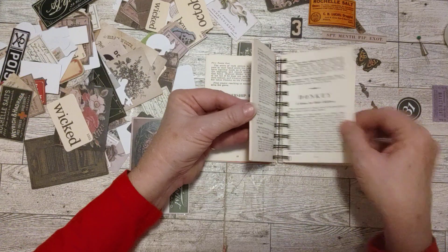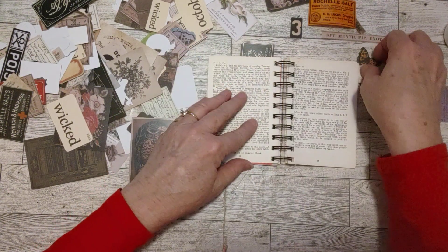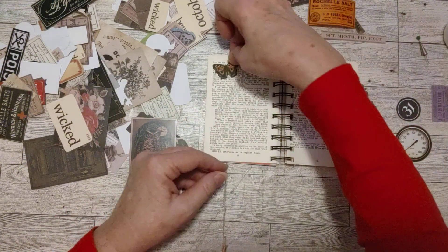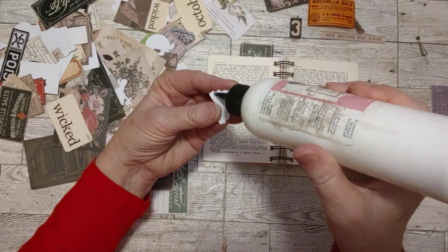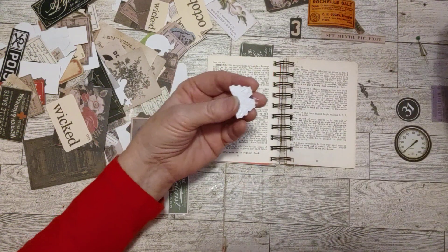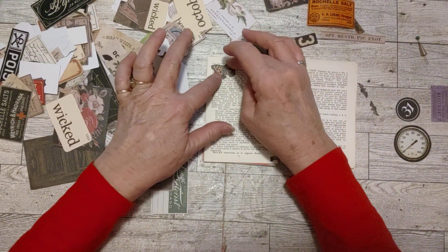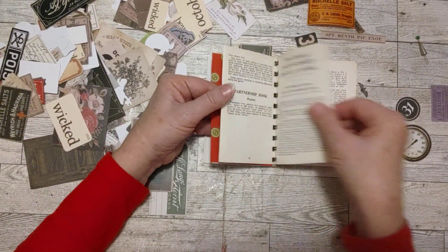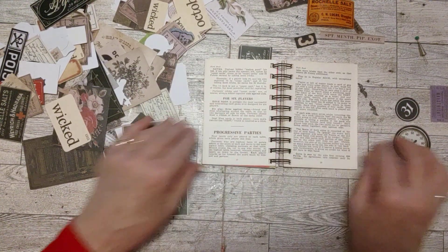Now let's skip a couple pages. Let's put a butterfly here — on the side. I keep putting things over here but I need to remember to put things on the other side too. I just told myself that as I was putting the flower down — I need to put something on the other side. There we go, I got a butterfly on that page.